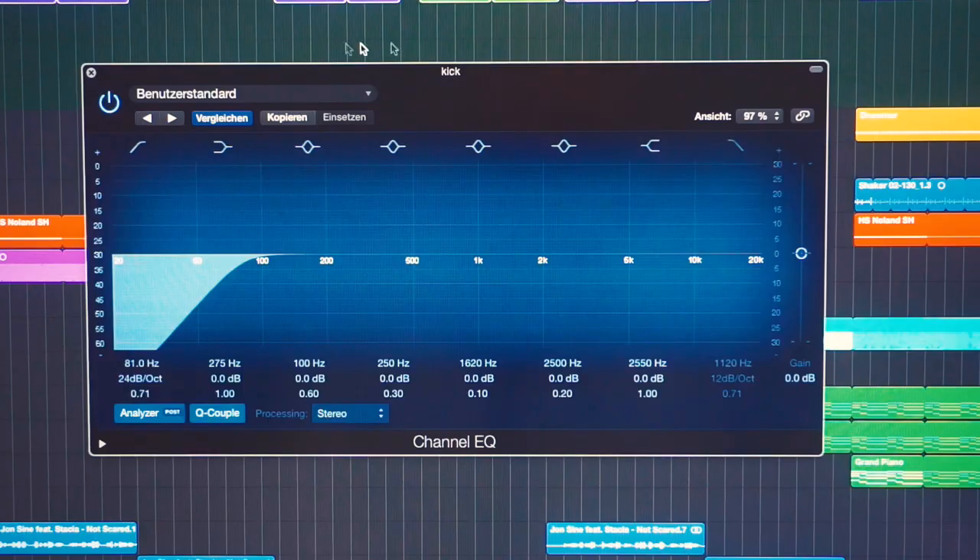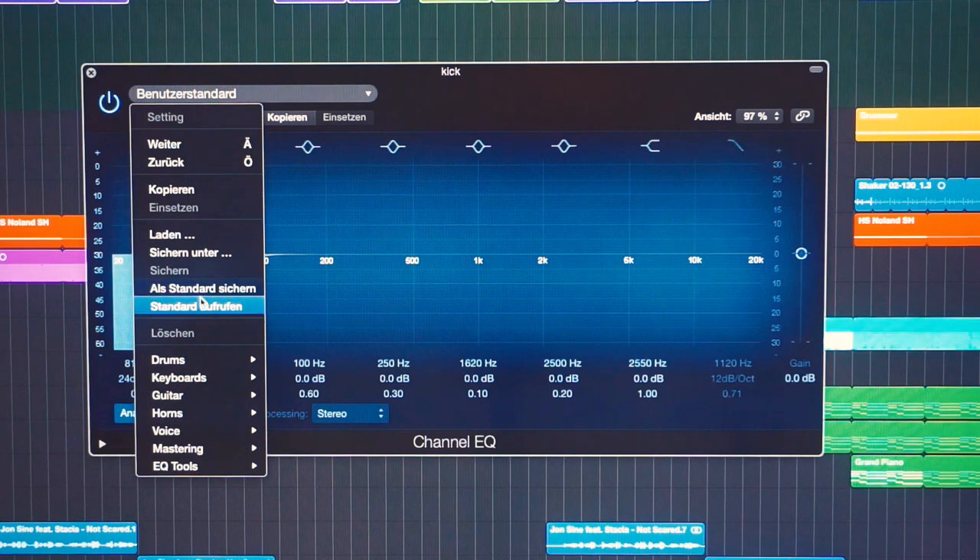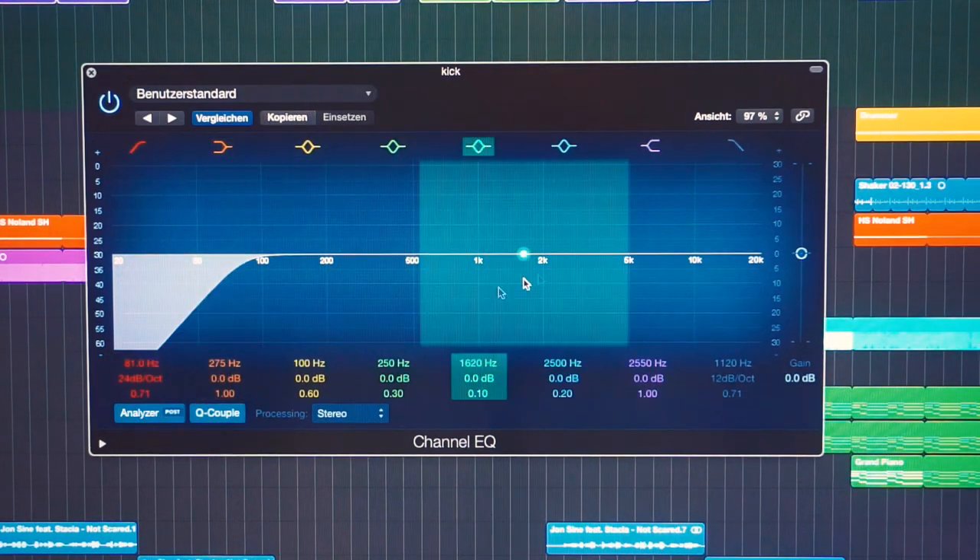It's now five o'clock and I'm all done with work. I have a little thing I can show you that will help improve your workflow. For all of the Logic plugins you can set a standard. For example, I could save this low cut into the standard setting, and every time I open up an EQ it would open up like this and save me a bit of time. I'm also using one of these standards for the Logic compressor — I use it mostly for sidechaining, so it opens up with all of the right settings right away.